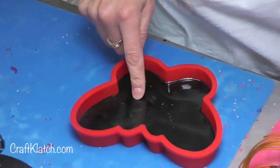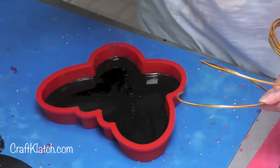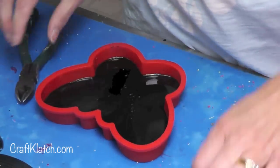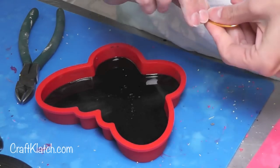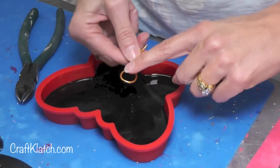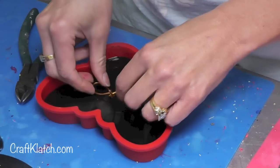This layer of the butterfly has cured, so now I want to embed a hook. I have some wire — all you need is some inexpensive wire from the craft store or hardware store, whatever works. You want it to be a little bit on the thicker side. I'm just going to create a little loop, twist it together once or twice. I need the loop part to be outside of the resin and the legs to be embedded in it — that will give us a secure way to hang this.